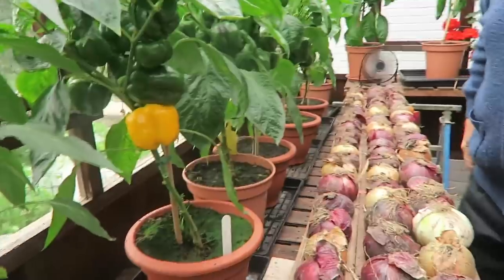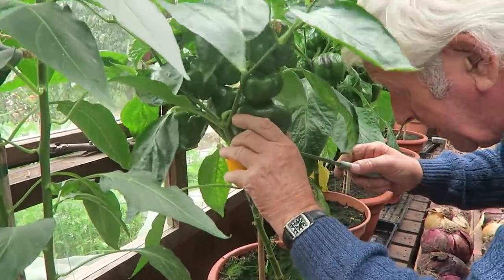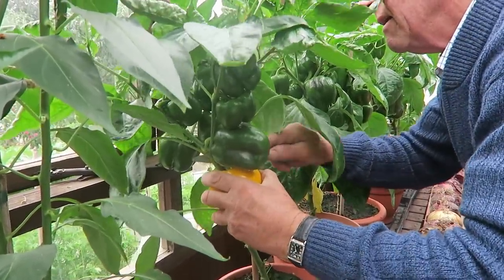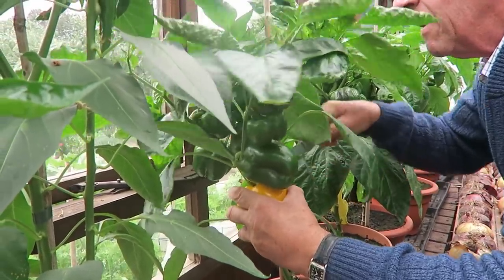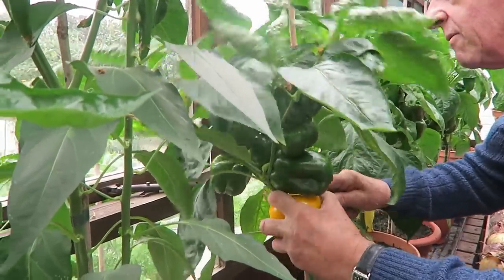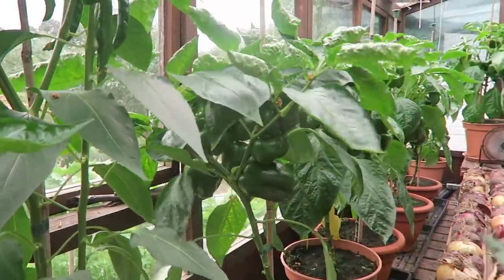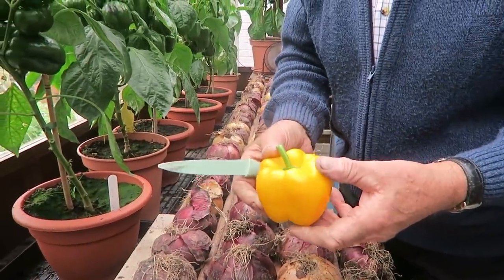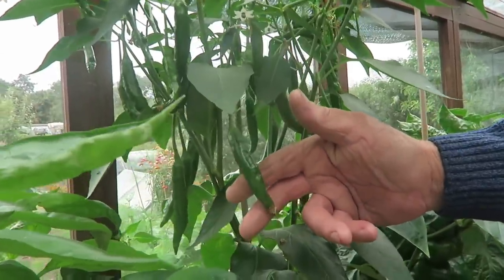Now then these peppers — let's take this one if we can get to it, they're always very tight. There it is — perfect, a very nice pepper.